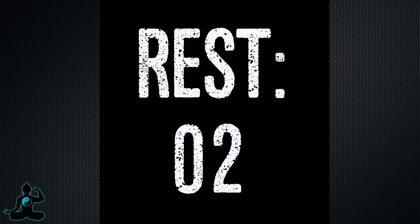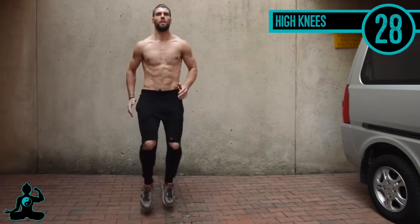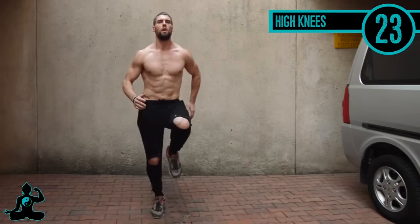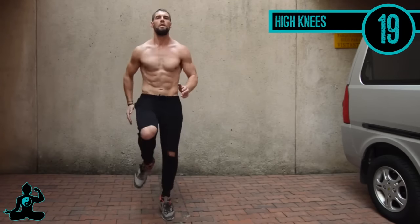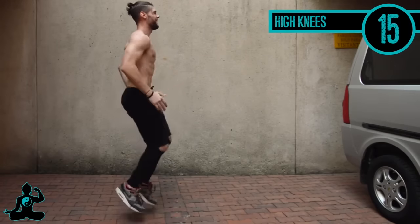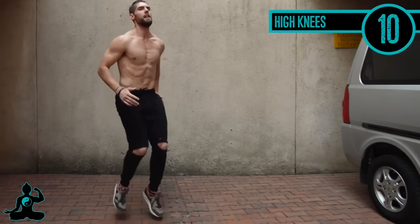Next up we have high knees. Just make sure you're driving your knees up towards your waist. My arms are bent at 90-degree angles, and from the side angle you can see that helps me stay in line with my body and makes it a little more fluid. Good — five seconds left, here we go.